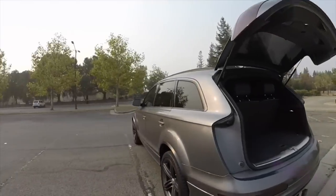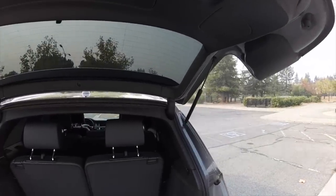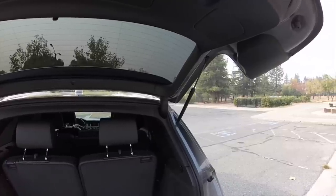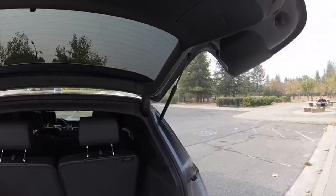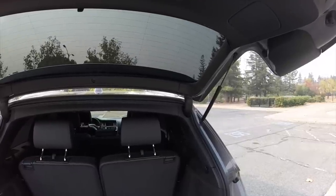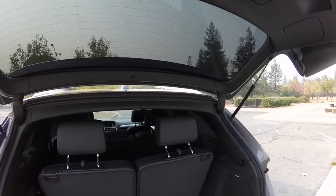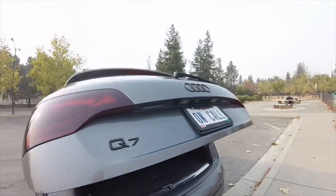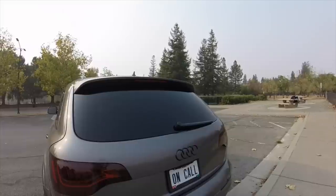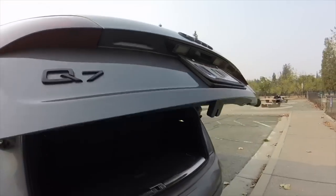One thing I do wish Audi had included is some type of warning sound for the tailgate — even just a couple of beeps. When this gate opens, it opens with authority, and it closes just the same. I'll hit the button and jump back because if you're opening the gate, it's coming at you with no delay.